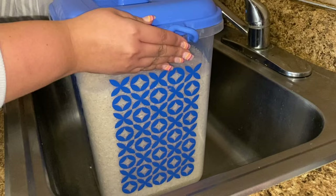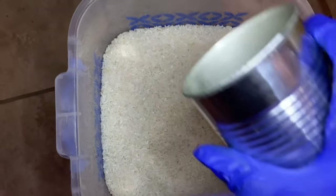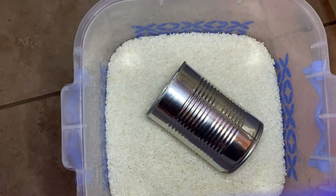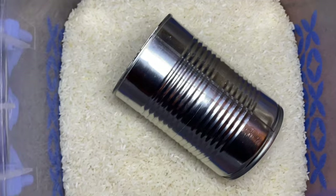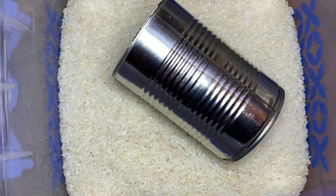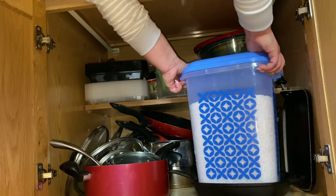The bin is large enough to hold the entire 20-pound bag of rice. I use an old bean can as my measuring tool every time I need rice — it lives inside my rice bin. One can of beans equals two cups of rice. For easy access, my rice bin lives in the same cabinet where my pots and pans live.